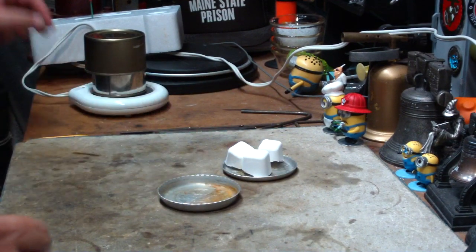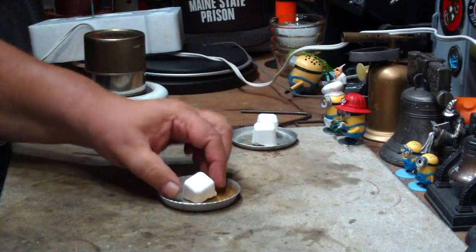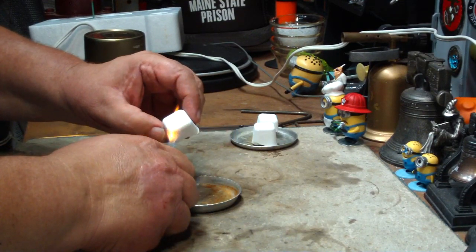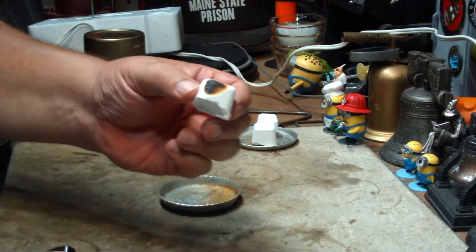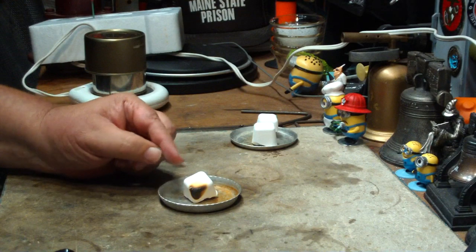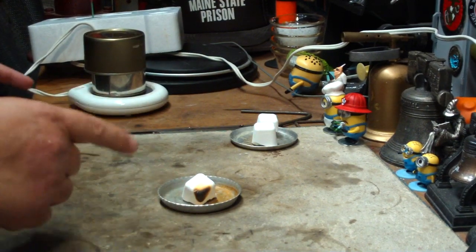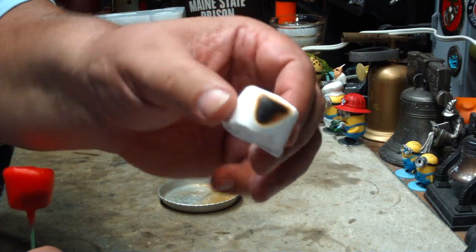I tried one earlier and it didn't light. Let me try another one here. Now they're really, really light — it feels like a little piece of styrofoam. It just burns the surface but it doesn't light. This is old stuff that worked, but I put it out for about a month now and it's all dried out. So this stuff really needs to be protected. Earlier I did my first piece and it did the same thing — it just burned like that but it didn't light.